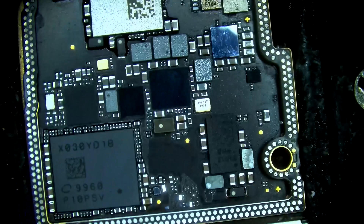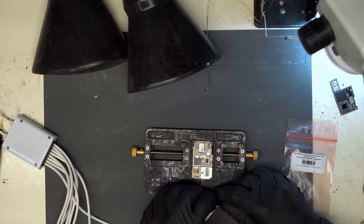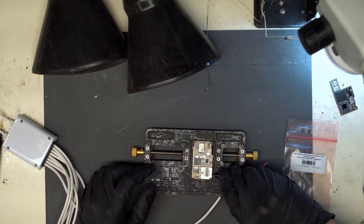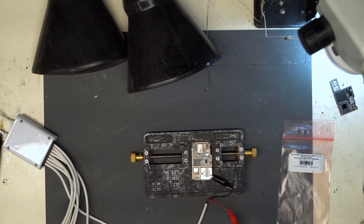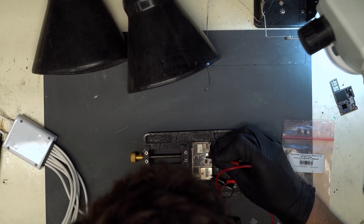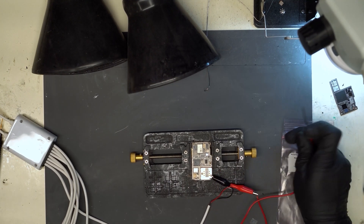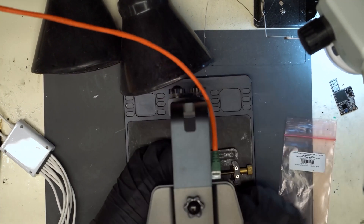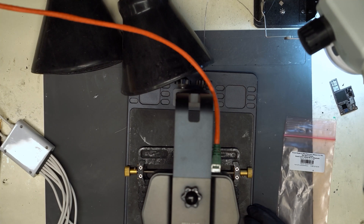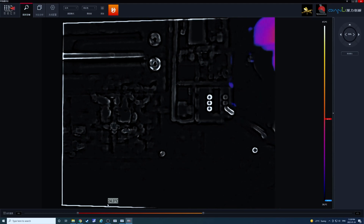At this point I'm just going to inject the voltage to see where the problem is. I can connect the black probe here on the SIM card reader, and on the red probe I can connect this fine tip lead and inject right there. I'll grab the thermal camera. We're going to switch the DC power supply and start at 0.7 volts. Let's see what we get — I'm going to inject the voltage.